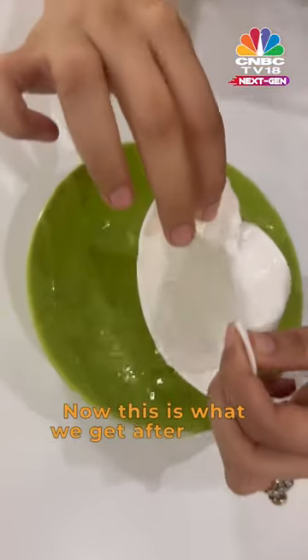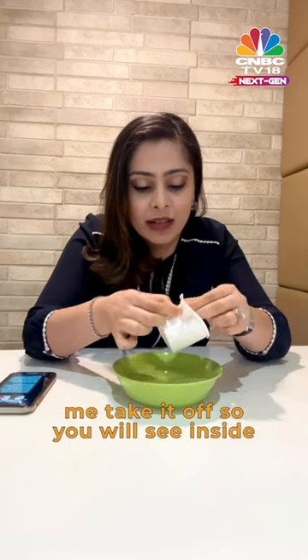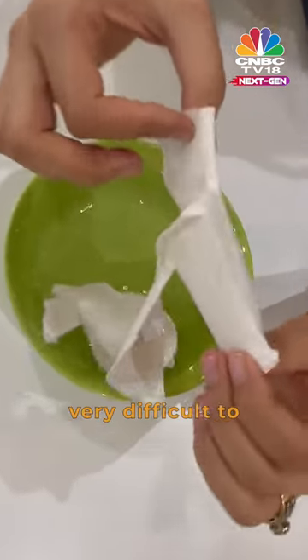Now this is what we get after one hour. You will see inside a lining which is made of plastic, and this makes it very difficult to recycle a paper cup.